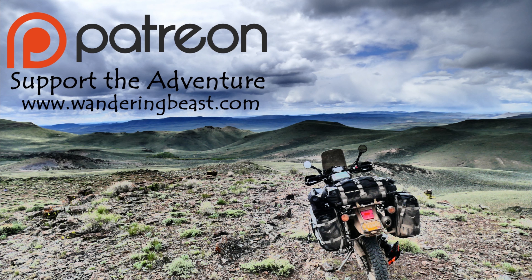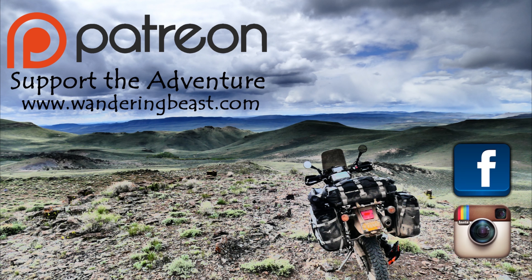Thanks for all the love and support — you guys are amazing. Please like, share, and subscribe, follow the adventure on social media, and we'll see you on the road.